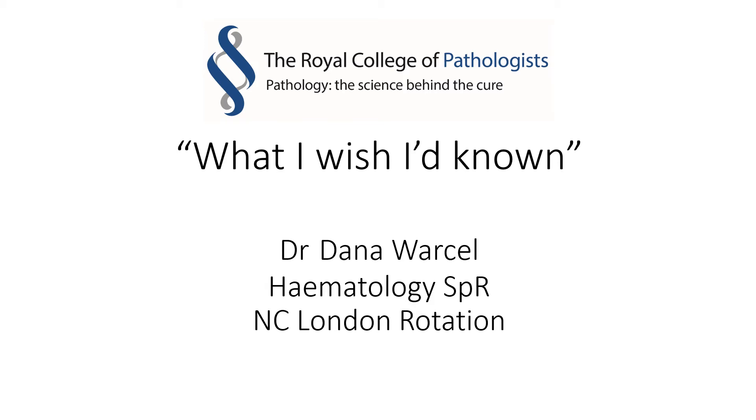Hello everyone, my name is Dana Warsel. I'm a hematology trainee in the North Central London rotation. This is a short talk with advice and tips for those preparing to sit the FRC PAT Part 2 exam, titled 'What I Wish I'd Known.' I myself sat the exam in the autumn of 2018, and hopefully you will find this information useful and relevant.